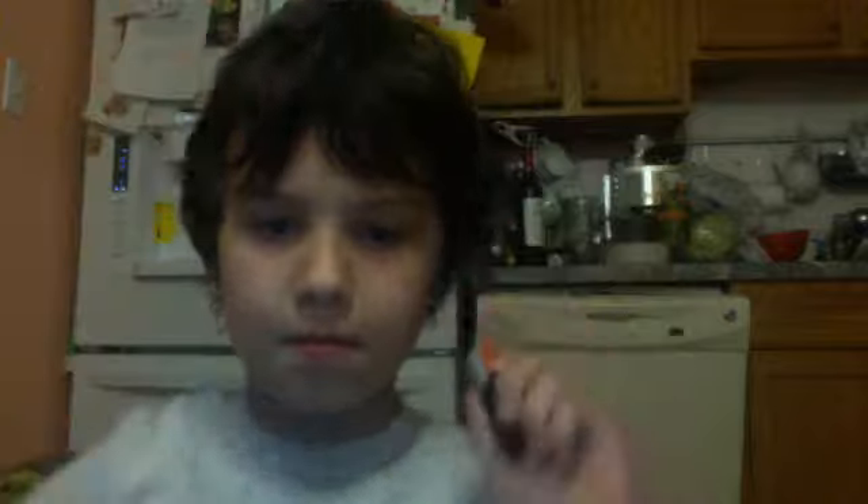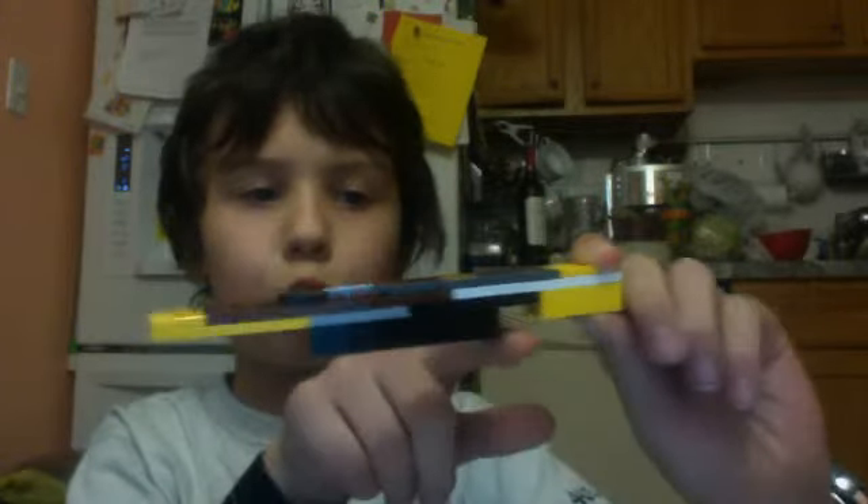Next, put a four-by-two on top of the space where you left off. Put it on the bottom of this section. You know where to put it because there is a yellow piece right there as a reference — put it like that. Then take the four-by-two and place it right next to the black side, not the yellow side. Leave a two-by-two space next to it.